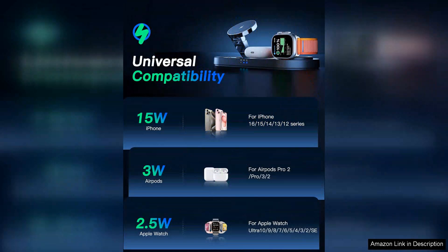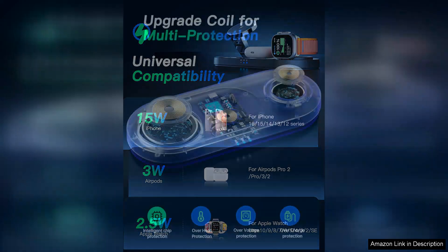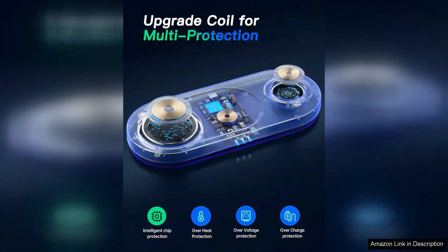Functionality is where this product truly shines. The nanomagnetic technology allows for effortless alignment and charging. Simply place your iPhone on the charging pad and it snaps into position — no more fumbling around to find the right spot.